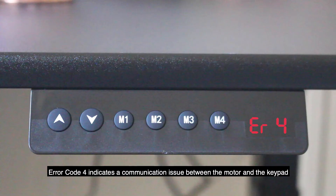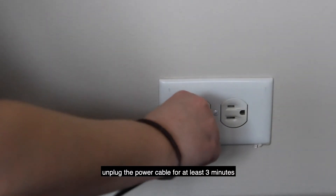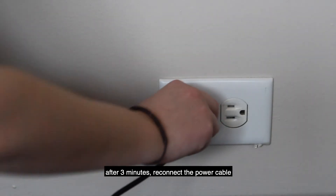Error code 4 indicates a communication issue between the motor and the keypad. Make sure all keypad cables are connected. Unplug the power cable for at least three minutes. After three minutes, reconnect the power cable.